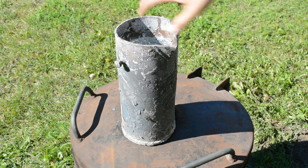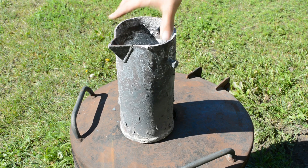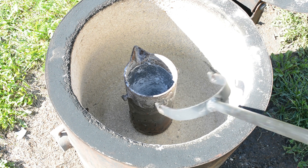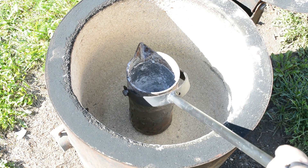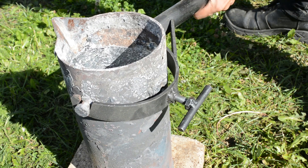The crucible is made from a piece of steel pipe. I welded on a bottom and a spout to make pouring easier. I also welded two bolts to the sides of the crucible, so I could lift it in and out of the furnace, and also so I could attach the pouring handle.